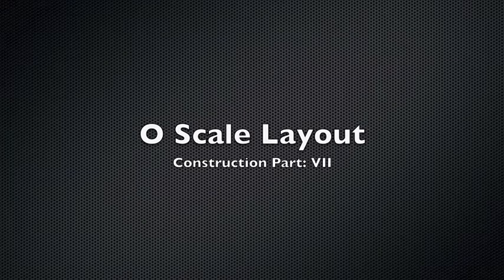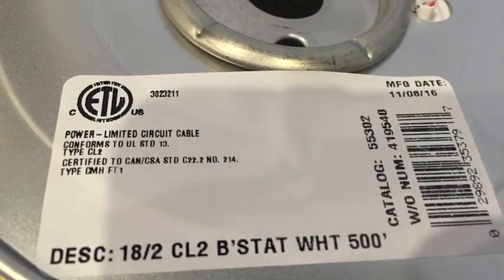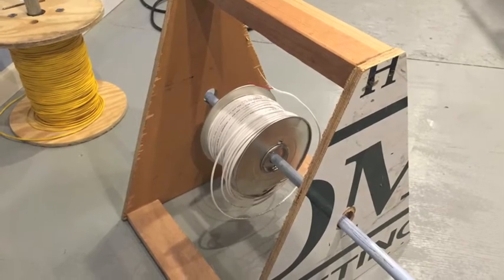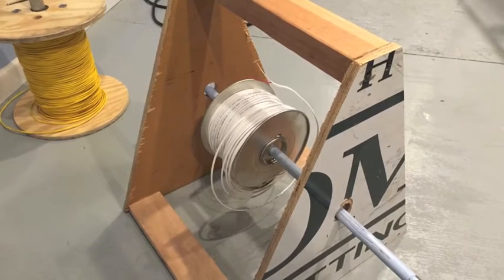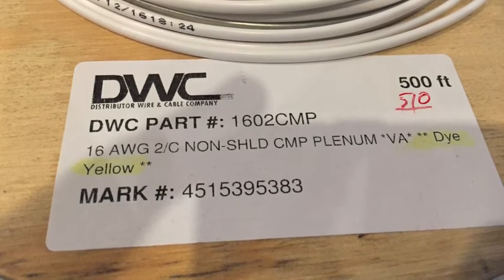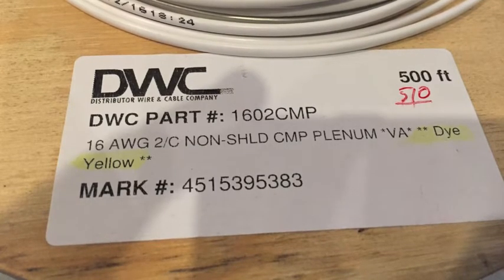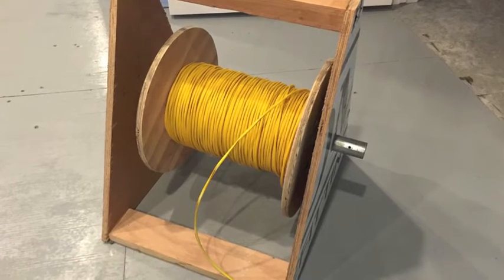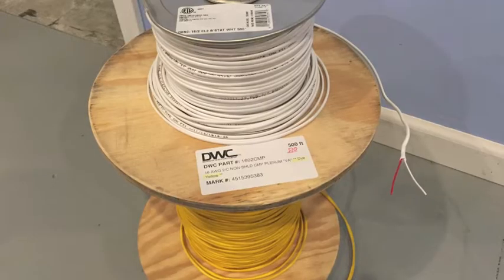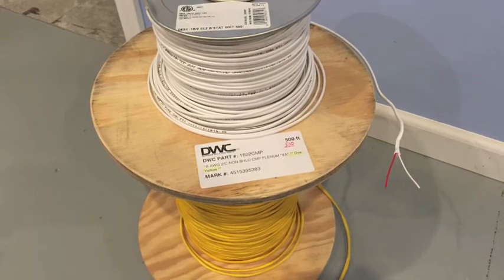Hello and welcome to my seventh O scale layout construction video. Picking up where we left off in the last video, I was talking about some wiring. This is some 18-2 solid wire that I am using for the switch controls and also some accessory wiring. I like to buy this wiring in bulk because I use quite a bit of it. This 16 gauge stranded speaker wire is used for track power. A mistake I have made in the past was to use lamp cord wire or other lesser quality wire. This speaker wire I found to be the best to use for DCS, TMCC, and Legacy systems since we are running command systems.